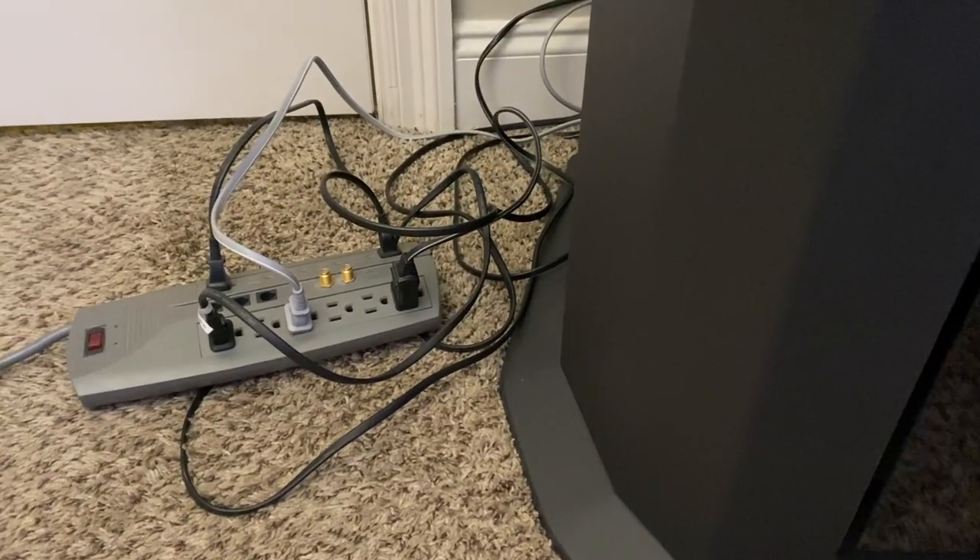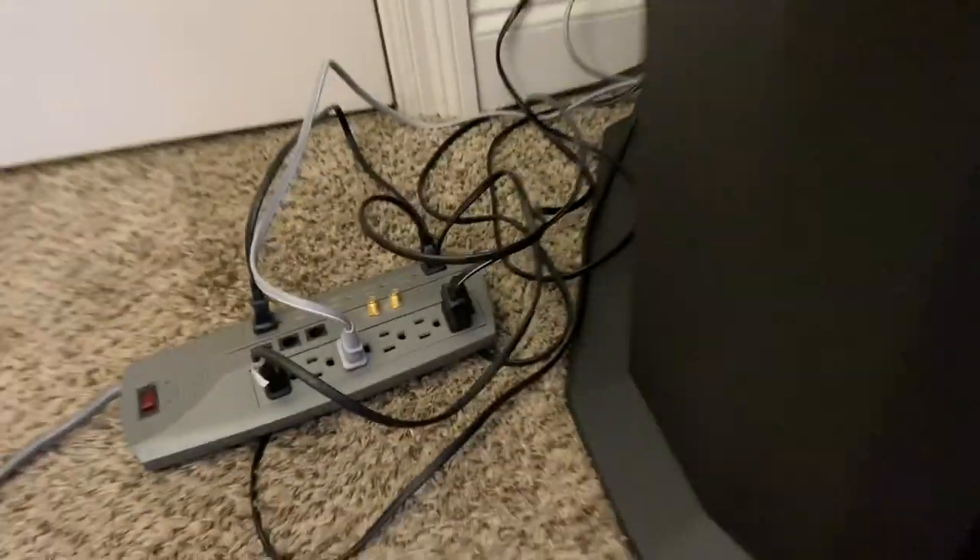I've got the power cable in kind of a mess. I have my PC hooked up on the outlet next to it, and I'm not sure if I should plug all this in with the same cord that's going to have a PC into it. For now I just have it like this, and when I'm not using it I just tuck it away — not perfect, but it works.